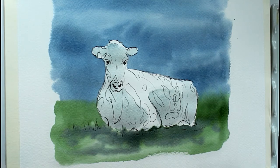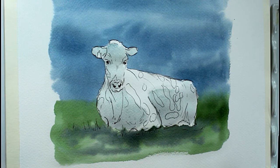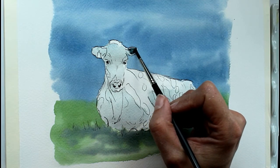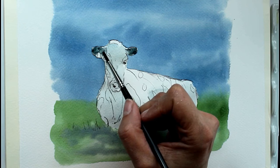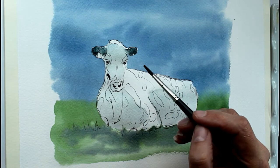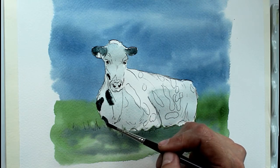Now we need to go a little bit darker with that shadow. Actually, what I'll do now is put all her markings in before we do any more shading. I'll make a black from the same two colours — ultramarine and burnt sienna — nice and thick and dark. Her ears are black so I'll get that in first, taking care to go around the tag she's got. And she's got some spots down this side of her face and down her neck here.